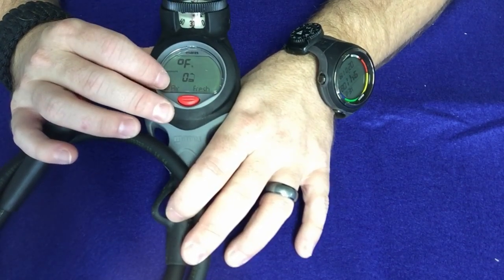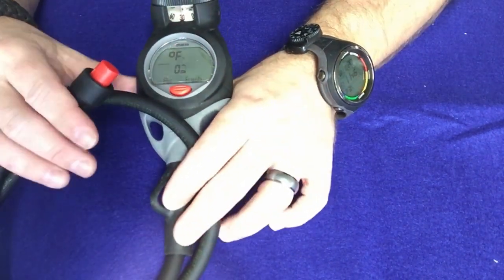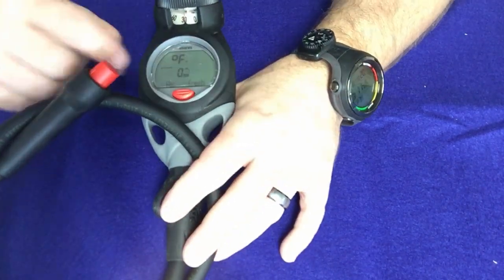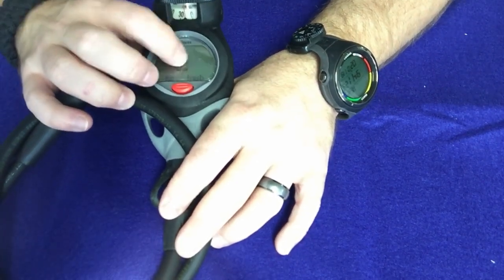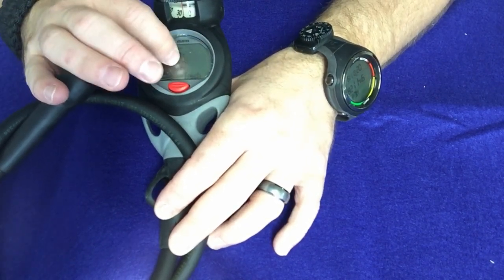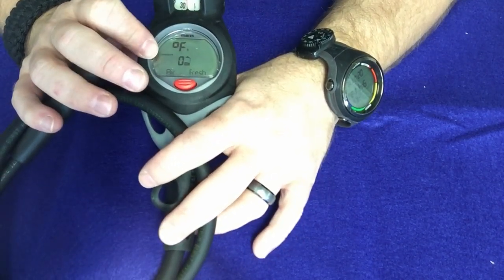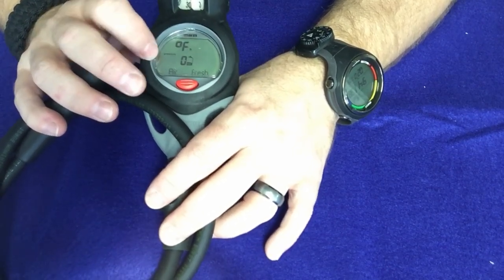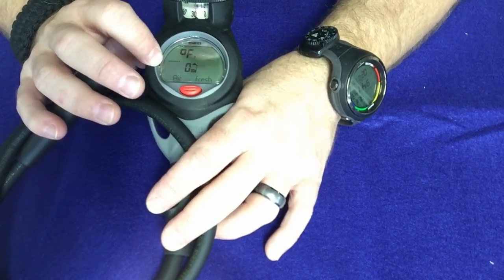Guys, that's the Mares Puck Air with Compass dive computer. It's a very easy model to use. If you want an air integrated version on a hose system versus wearing a wrist-style computer, it's a great option because you also get the compass with it. There are plenty of different attachment points, it has a protective shield to protect the screen from scratches — and if the shield gets too scratched you simply pop it off and put a new one on. If you have any questions on this and how to set it up, put them in the comment section below.